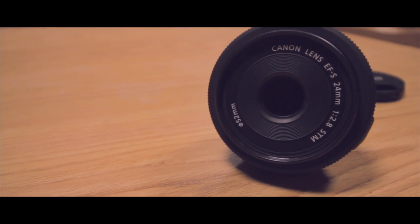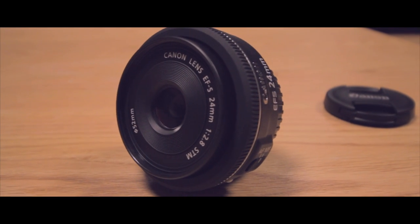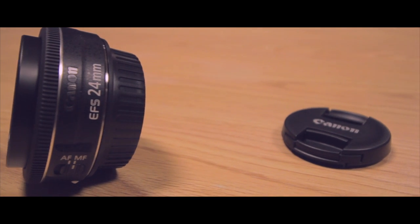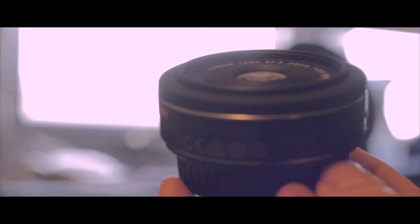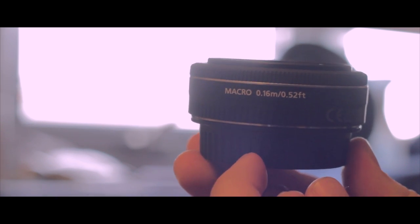With a body that is practically the size of a lens cap, it comes in at only 125 grams and has a 52mm filter size — same as the 40mm STM. There are 6 elements and 5 groups in this lens, though the exact significance of that is still unclear.